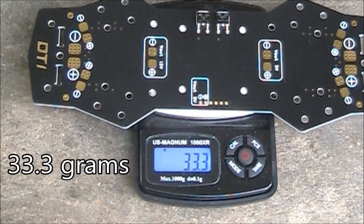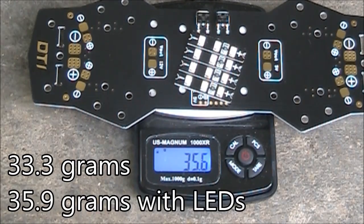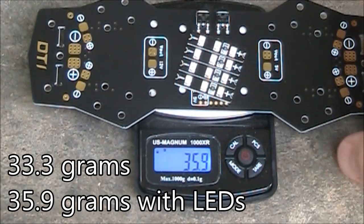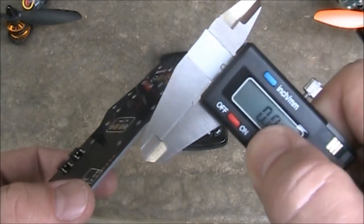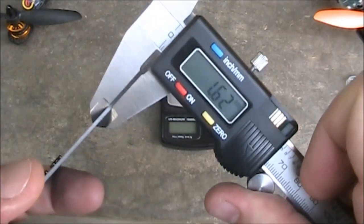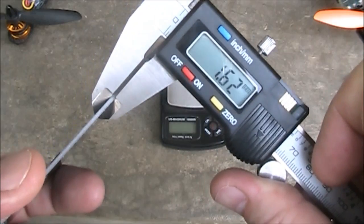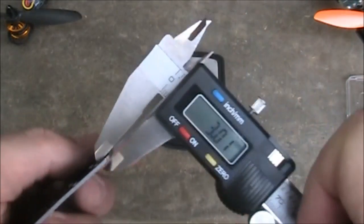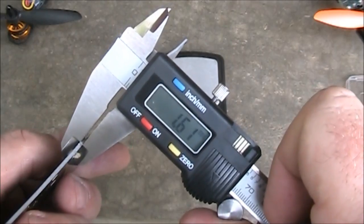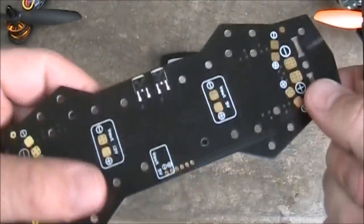With the scale zeroed out, the board by itself weighs 33.3 grams, and adding the four LED strips brings it up to 35.9 grams — not too heavy. Now let's check the board thickness. Measuring with calipers, it comes in at about 1.62mm — roughly 1.6mm average. Checking in a different spot, it's very consistent. That's actually surprising that it's that consistent.